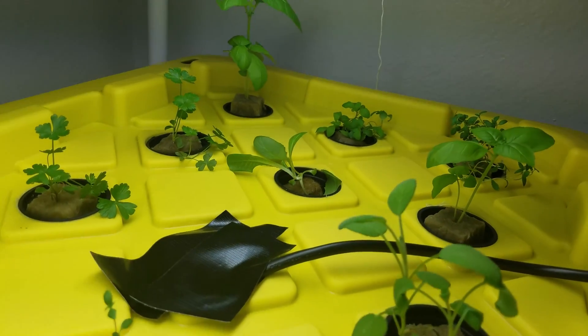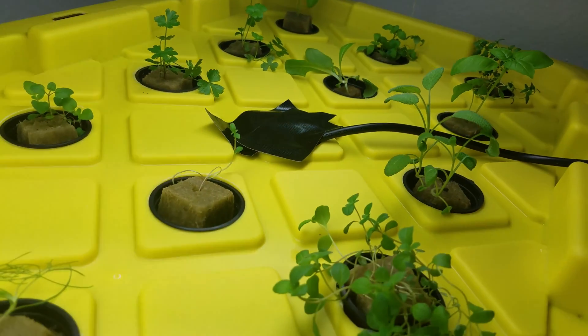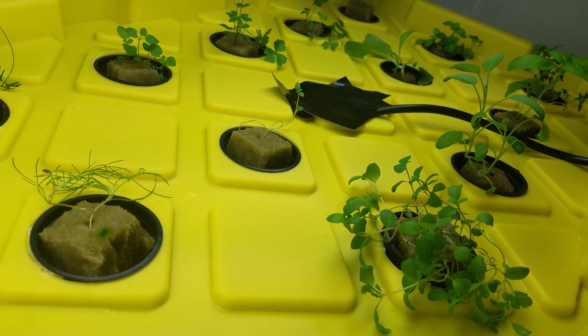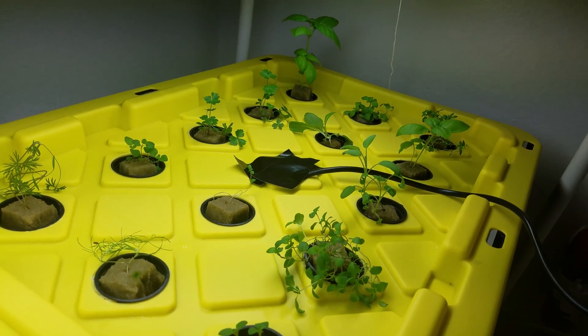Here's a sneak peek at this aeroponic setup I just finished putting together. There are a bunch of different herbs growing out of it right now. I'm going to shoot a video showing you how I made this and the difference between this and the hydroponic setups.